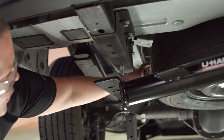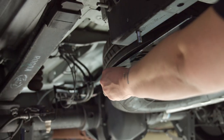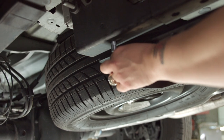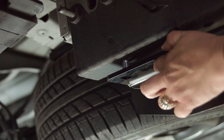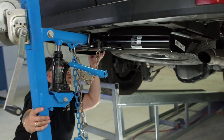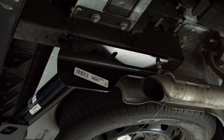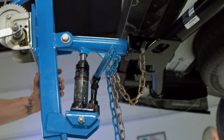Now I'm going to go to the driver's side and do the same thing — grab the driver's side fish wire, put it through the hole. Now I'm going to raise the hitch into position a little more, making sure both holes for my self-tapping screws are lined up on both sides, which they are. I'm going to put some pressure on the hitch by pushing it up against the frame so it doesn't move out of place with the jack.